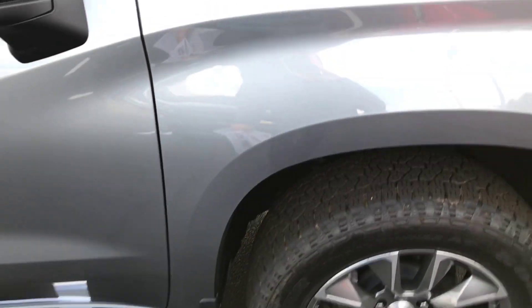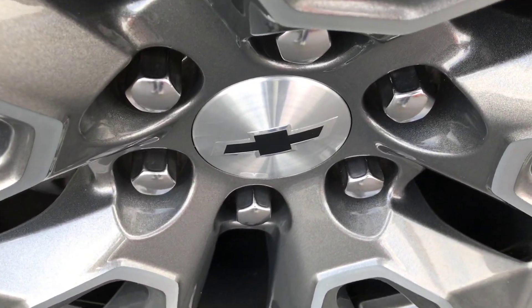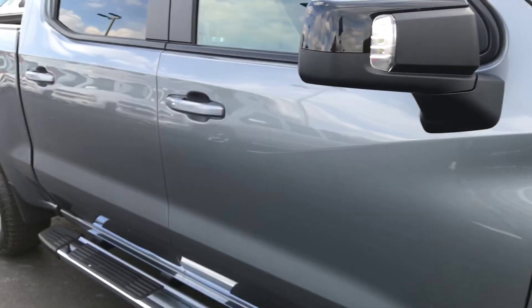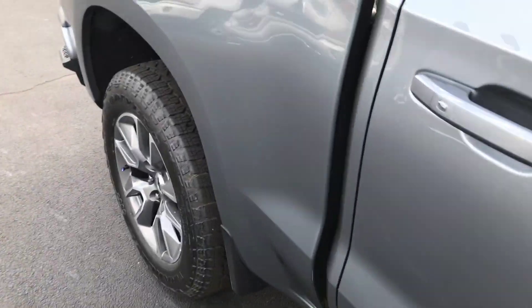A really great thing about this Silverado that I really like is the rims with the black bow ties. With this satin steel color it matches up perfectly with the rims — looks really nice. Personally, if I were to get a 2019 Silverado, this is exactly what I would get. Matches up very nicely.